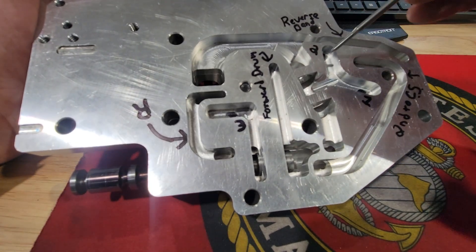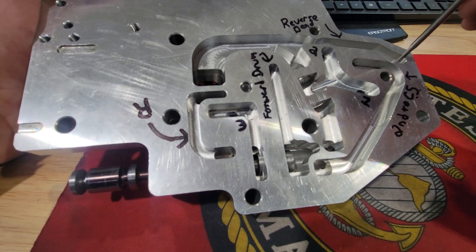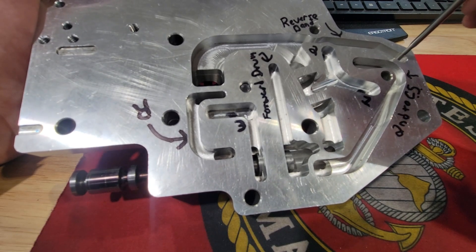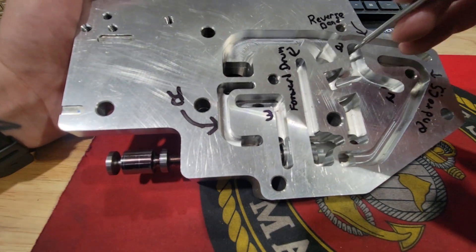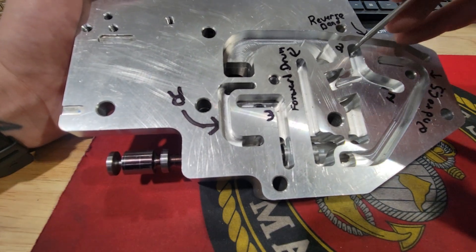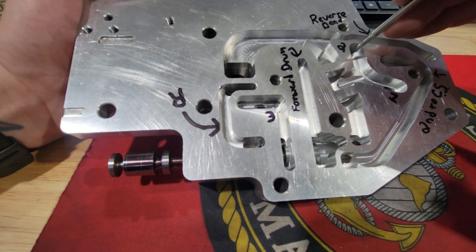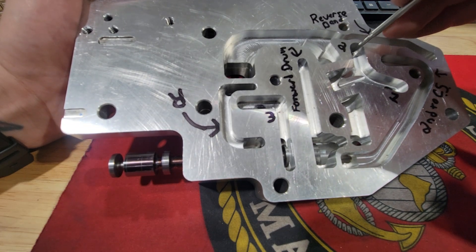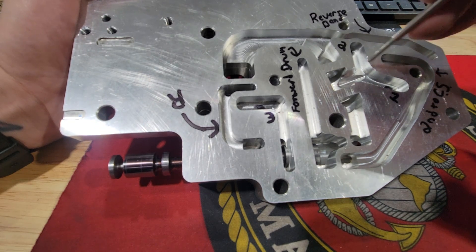That's our reverse circuit. Primarily holding that band up is what allows us to go into reverse. We are also applying direct drum clutches, which locks up the direct drum where it meets up with the forward drum.